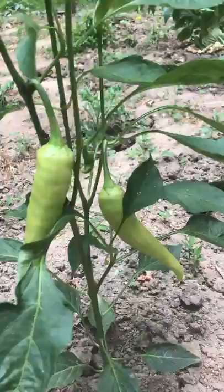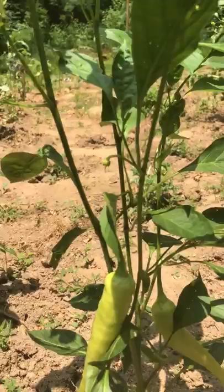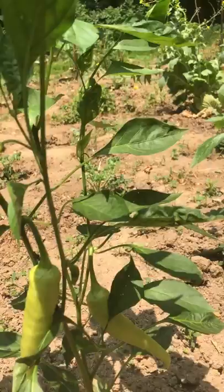I have no fertilizer — nothing, no fertilizer, no manure, nothing. The only thing I do is bury dry grass and dry bush, allow them to rot, and then I cultivate the area. But I do not use fertilizer, period.